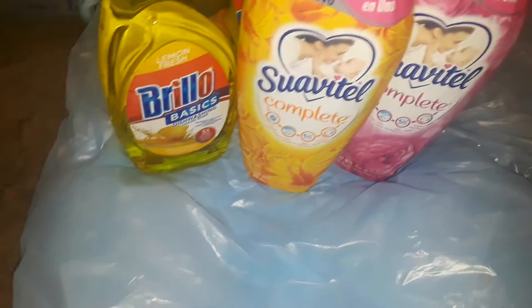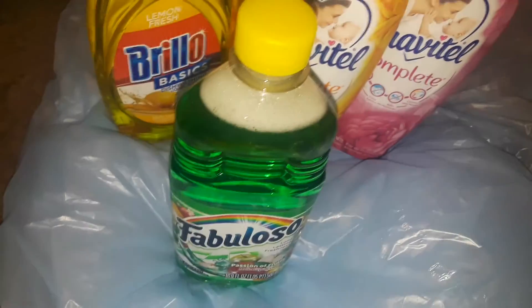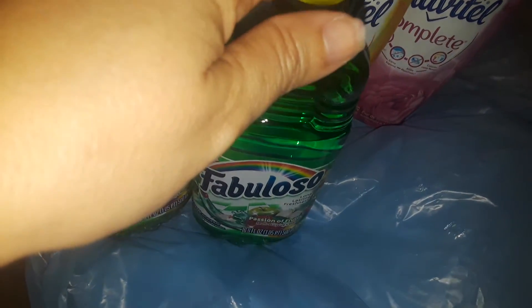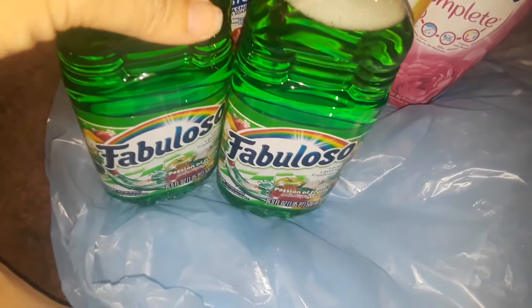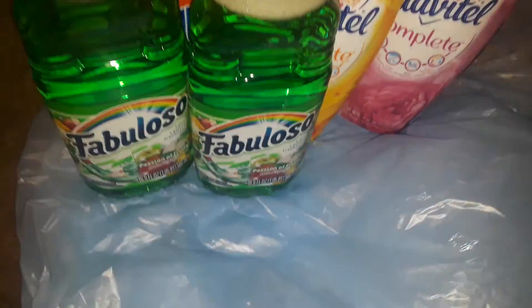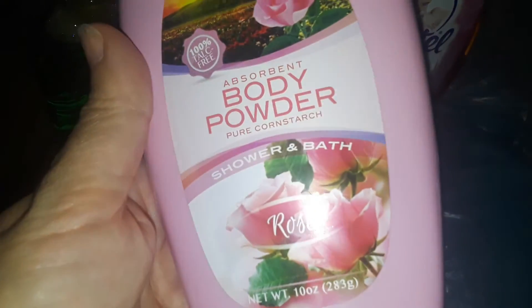I picked up two of the Fabulosos. This is like my favorite Fabuloso. I don't like the blue one, I do not like the purple, I do not like the orange ones. The only ones that work really good are the vinegar ones that I bought today, and then these are the bigger size. This one - it's in Spanish but it's called Passion of Fruits - and this smells straight up like fresh fruit, like apples and oranges. It smells so good. I really enjoy those to clean.